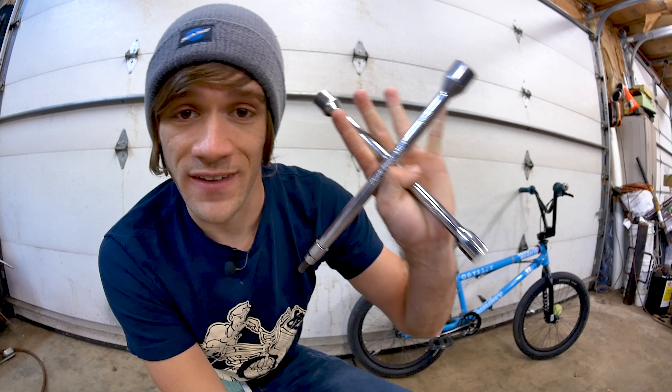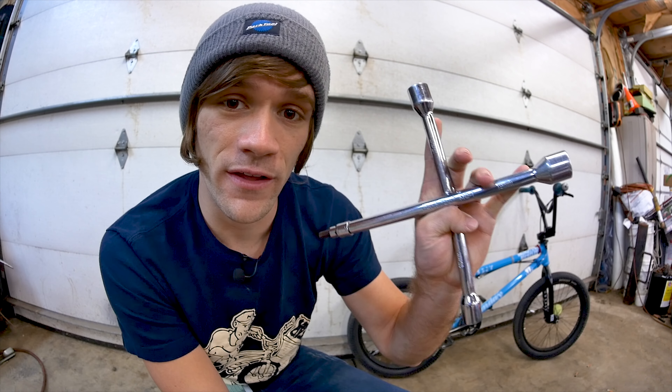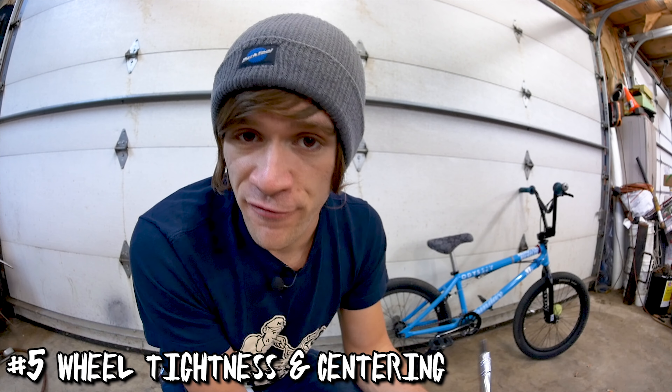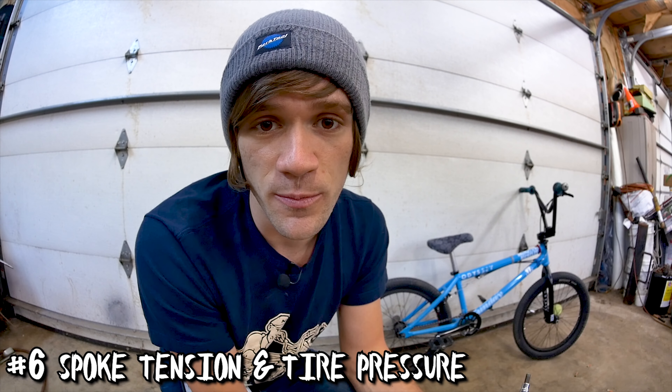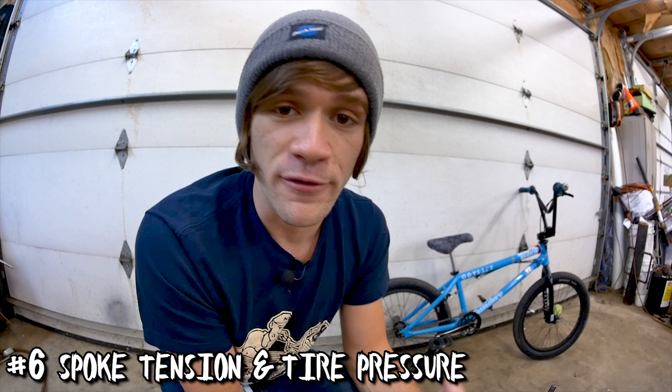These are things that kind of go overlooked, especially the sprocket bolt, and these are places where if you lose any of these parts or anything goes wrong, you might be out of luck for the day. From there, set the Allens aside and grab whatever tool you need to tighten your front wheel. Make sure the front wheel is tight and centered in the fork, and check the spoke tension and tire pressure of the front wheel.